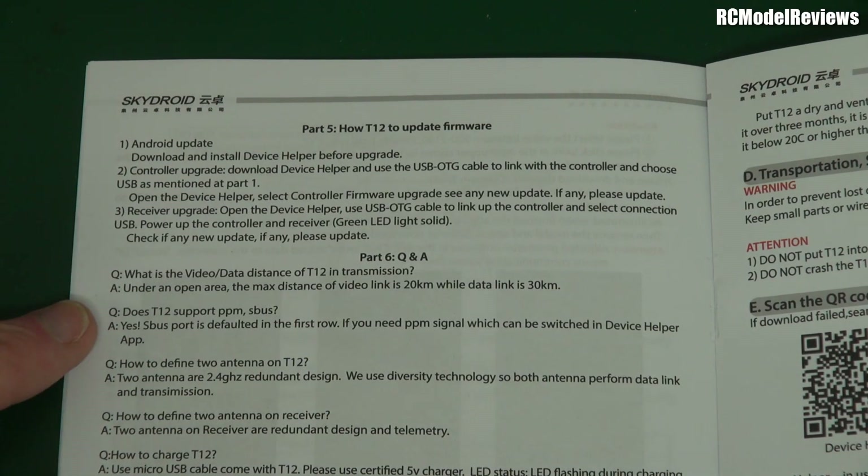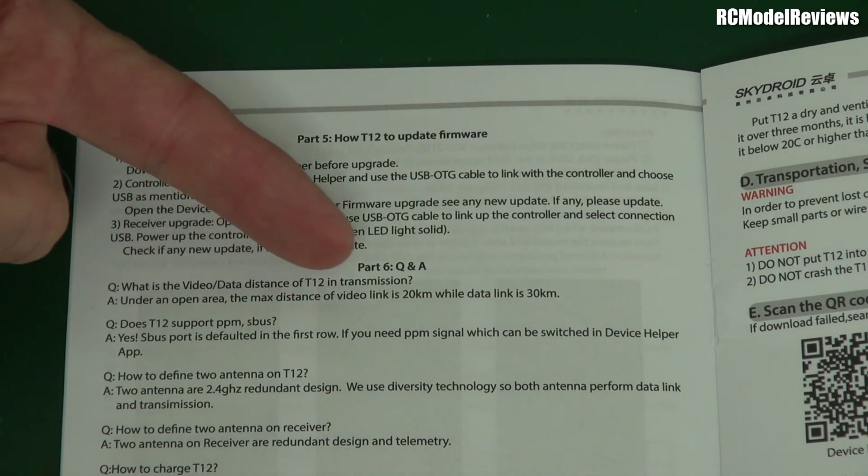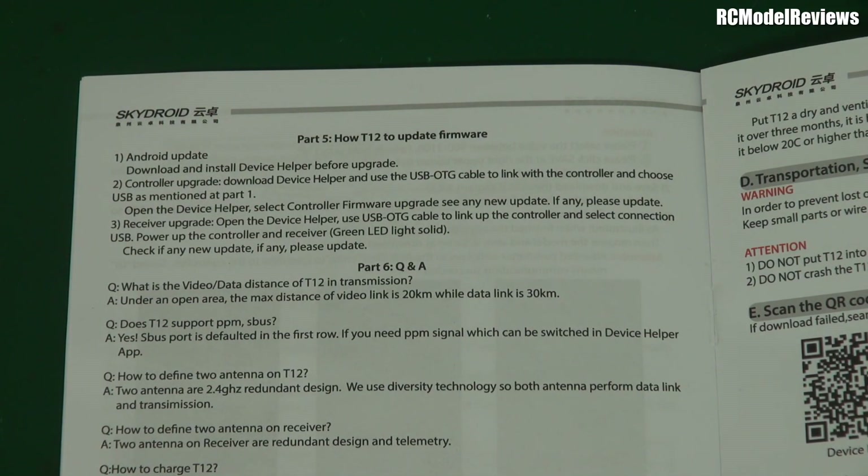Hopefully those of you in HD can read this. It says: what is the video data distance of the T12 in transmission? Under open area, the maximum distance of the video link is 20 kilometres, while the data link is 30 kilometres. And that sounds pretty impressive, considering we're just using omnidirectional antennas. If you want to set up a long range craft, this could be a really simple way to do it, because you don't have to mess around with separate long range receivers and long range video equipment. If this does what it says, this is a pretty impressive thing.